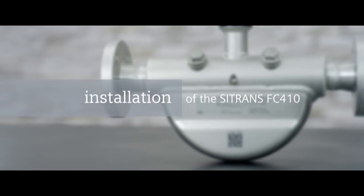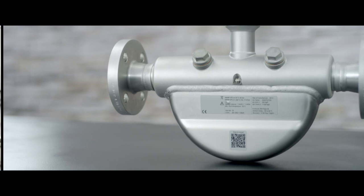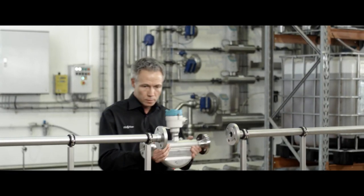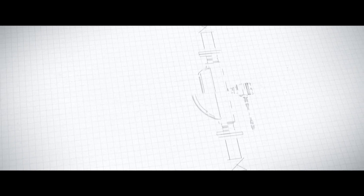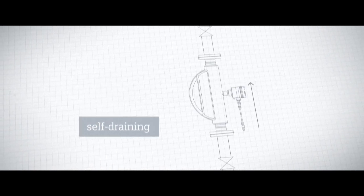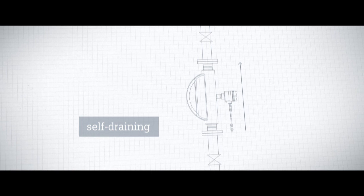The Siemens FC410 requires only little installation space due to its compact design and works in any mounting position. Siemens recommends one of the following: for vertical installation with upwards flow, the pipe is constantly filled, avoiding bubble formation. This mounting position is also self-draining.